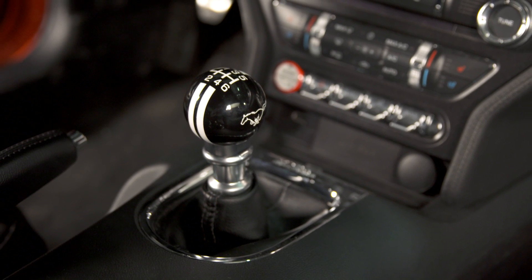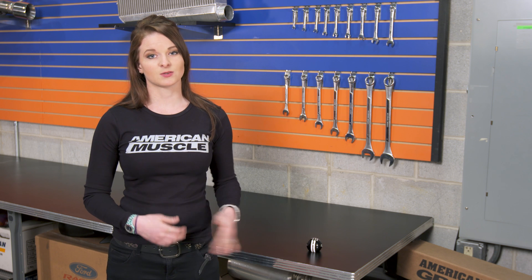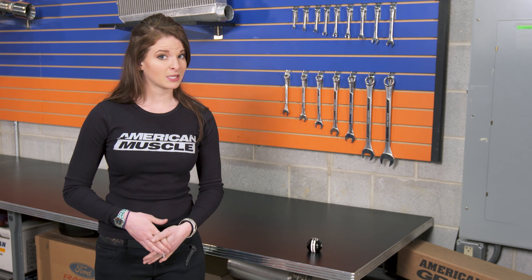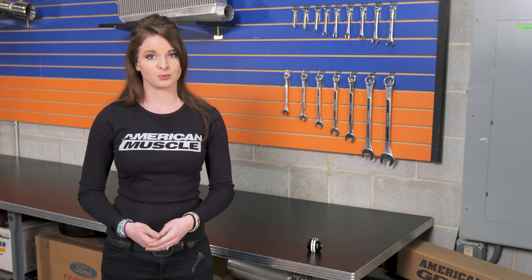The shift knobs also have a two and one-eighth inch diameter, so they are a little bit larger than the factory shift knob. These shift knobs are made for the S550, so they are reverse lockout compatible. They're specifically designed keeping in mind the pull-up style reverse lockout mechanism, but they don't leave a large gap between the bottom of the knob and the top of the factory boot either.